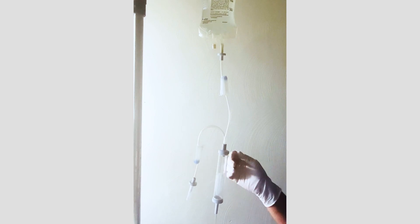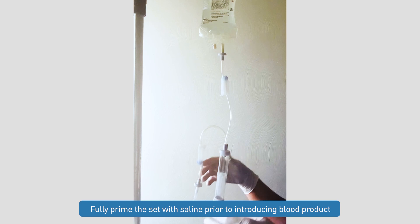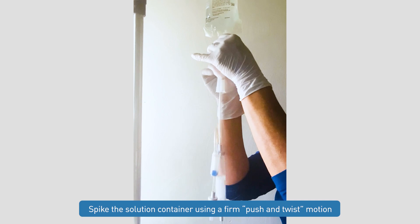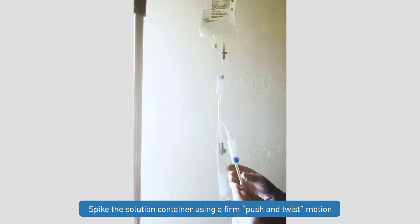Once all of our clamps are closed, we're ready to insert the spike into our solution container. We're going to completely prime this set with saline prior to introducing our blood product. When we insert our spike into our solution container, we want to use a firm push-and-twist motion, making sure that spike is completely seated in that port.